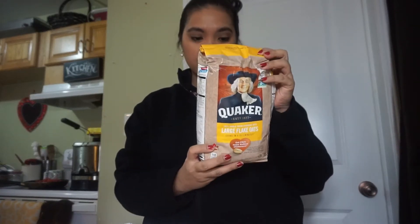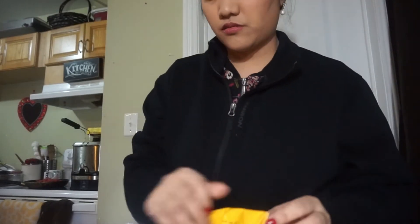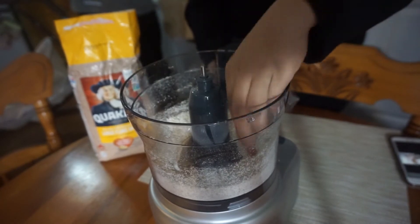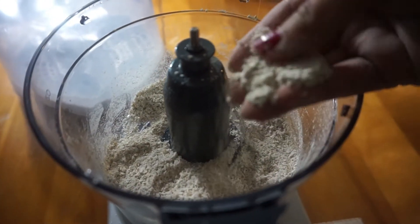So this is the cereal that I'm going to use. This is a Quaker Oats Large Flake Oats. There you go — the consistency should be like this.